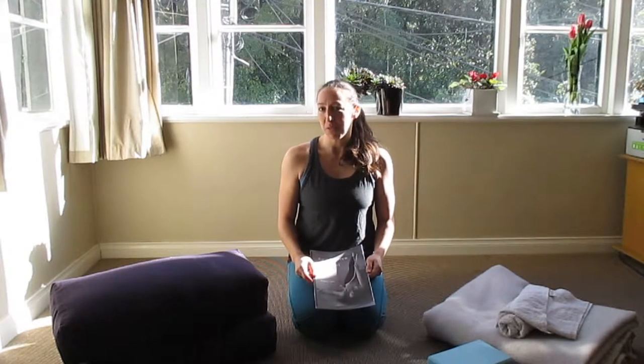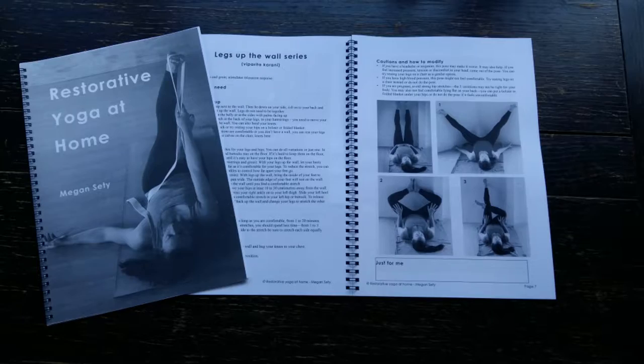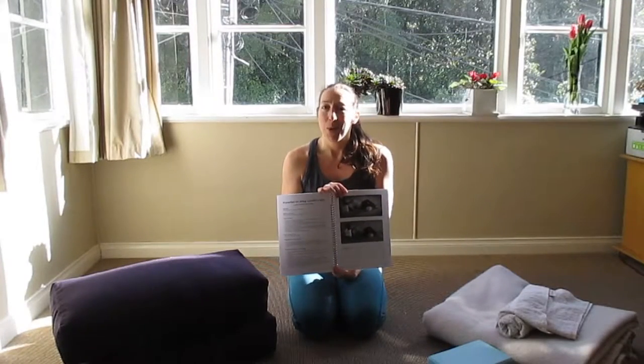Hi, my name is Megan Setty. I'm going to take you through a restorative yoga pose that comes from my book, Restorative Yoga at Home. If you have the book, it's on page 20 and 21: supported reclining cobbler's pose, or supported baddha konasana.